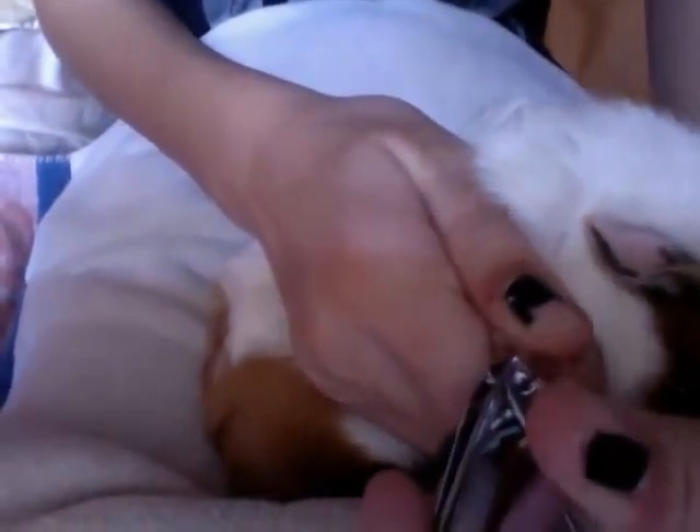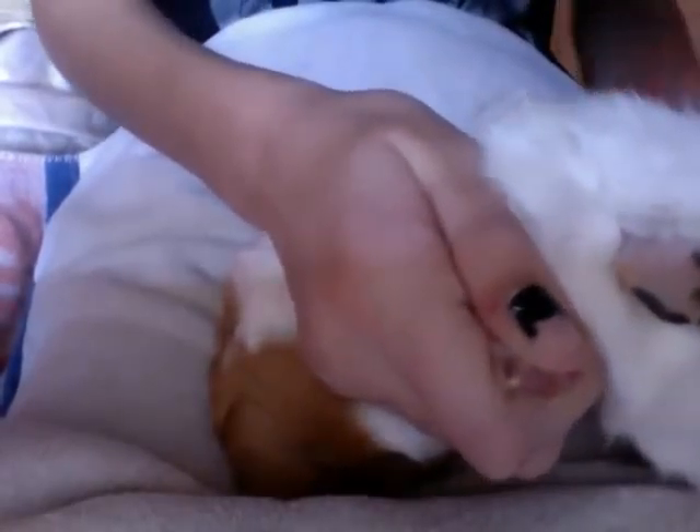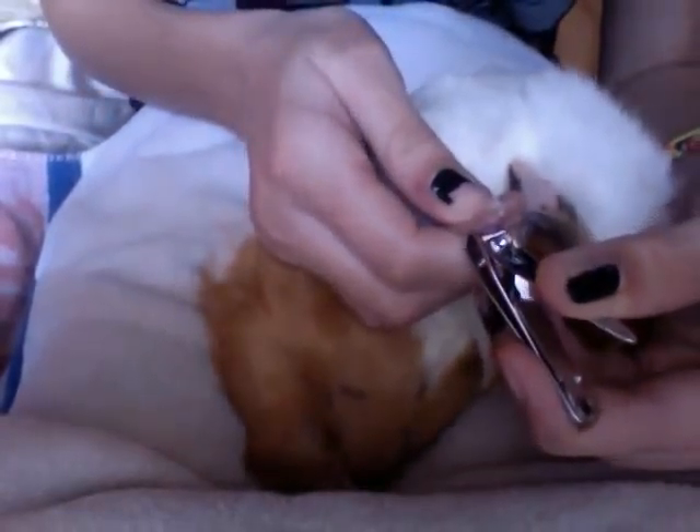Let's begin with the front feet. I have my nail clippers here. I'm going to hold her foot out and try to let you guys see the best you can. You can see that — there's the white part here, and her nails are actually kind of overgrown, so I'm just going to get that and clip that off. Now I'm going to go to the next one. I actually like to start in the middle and then do the end ones last.